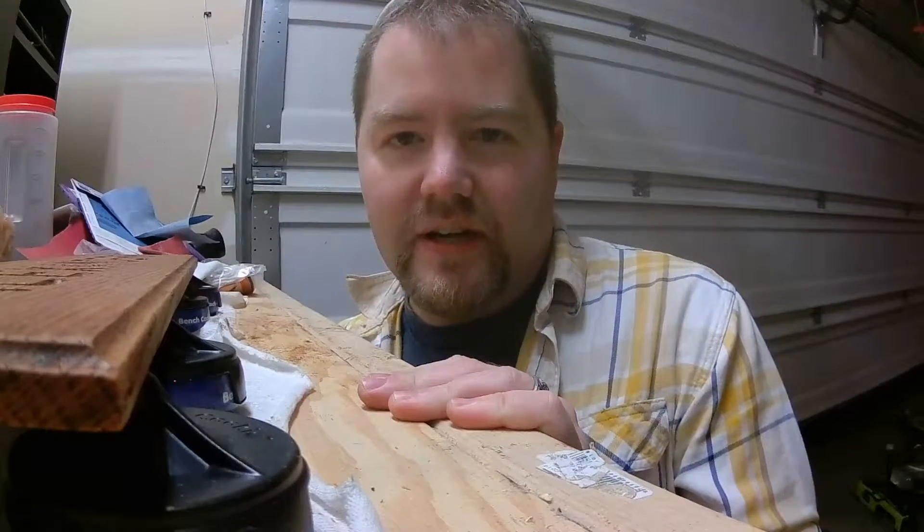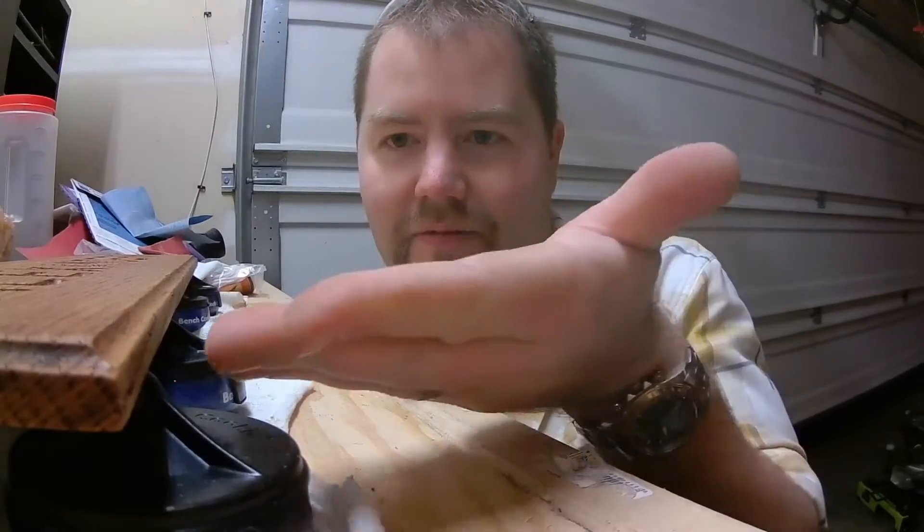What's up guys? It's Andrew, the hesitant handyman. Just wanted to give you an update on that project that I've been working on. As you can see here, I've now routed a Romanoji edge on this, so it's looking a little more finished.